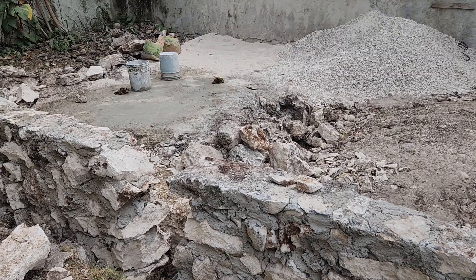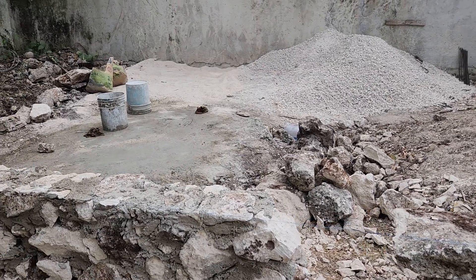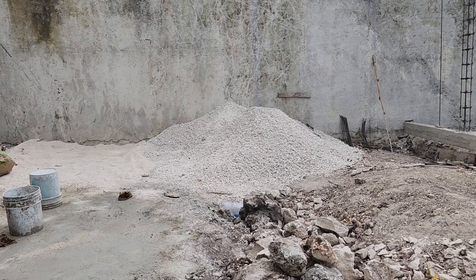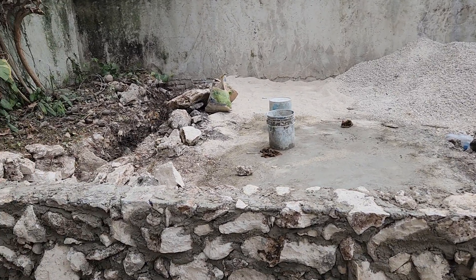This will be a sanitary drain, and there'll be a beam going across the center here. They call it a dwarf column or a pin pile, and that'll hold up the floor so it doesn't sag.